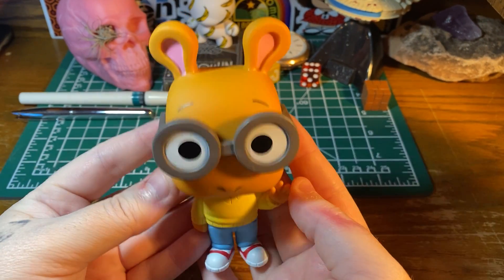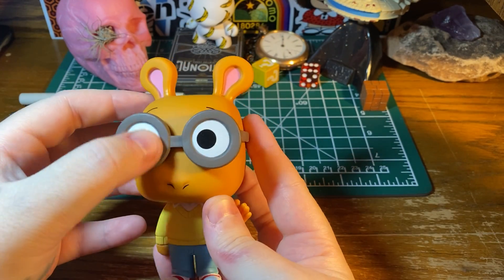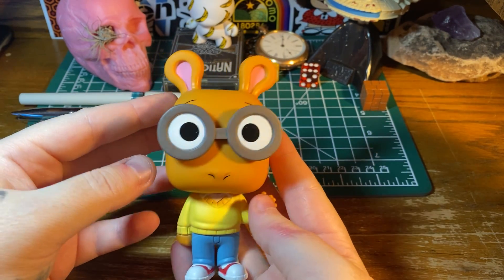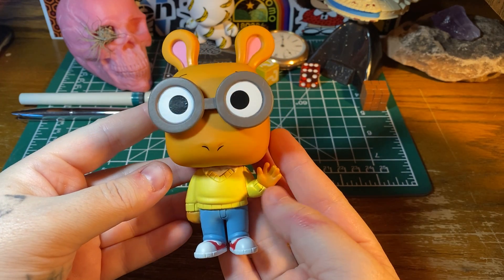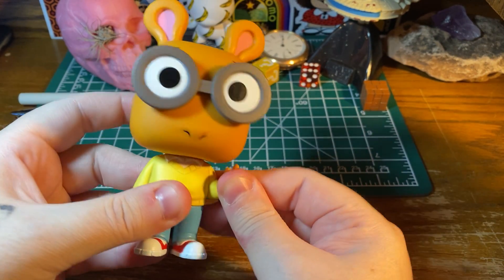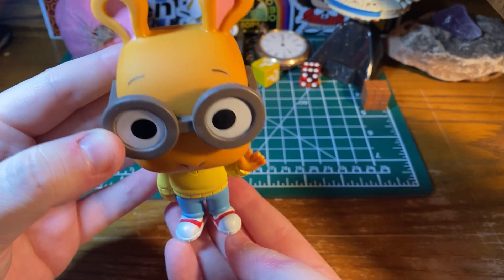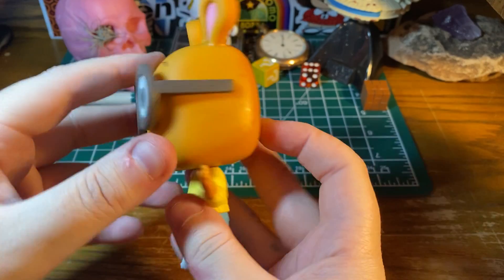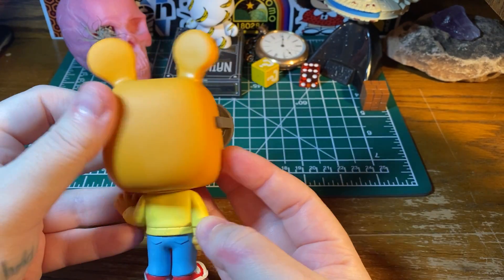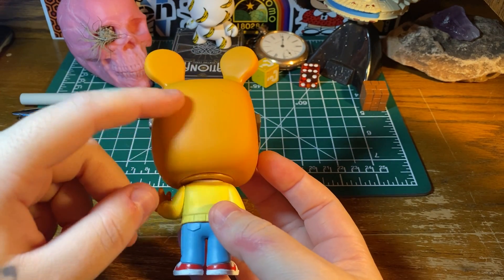Okay, let's take a look. Love the glasses. He's waving — can you move the arm? No. Okay, he's got the little red shoes on. Let's see the back. I put cream on so my hands weren't super dry, so I got a little bit of residue on there.